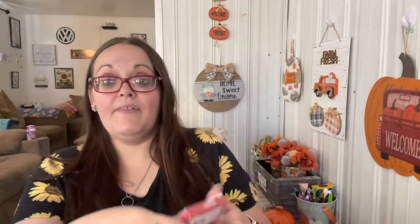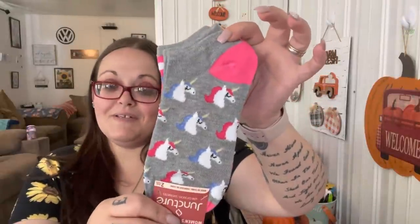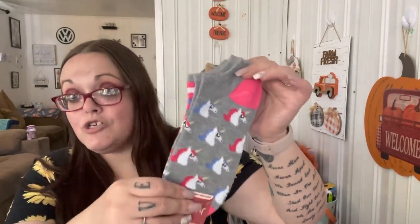I also found these socks to wear on Shannon's birthday party day if I don't wear flip flops. They're the adult ones - Shannon thought they were for her but they're way too big. It comes with a striped pair too, so I can wear those on her actual birthday on the 13th.